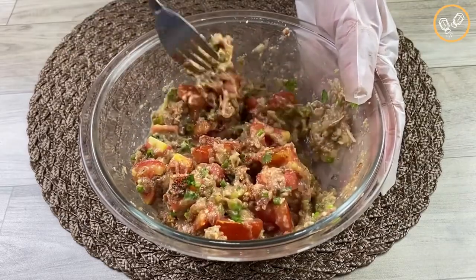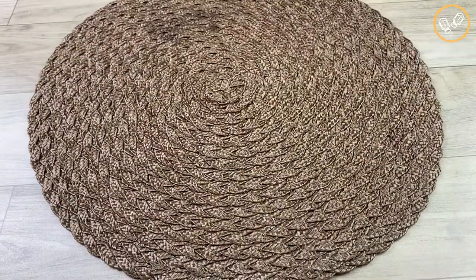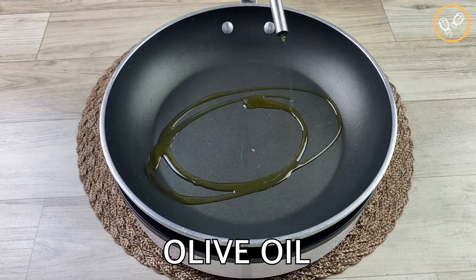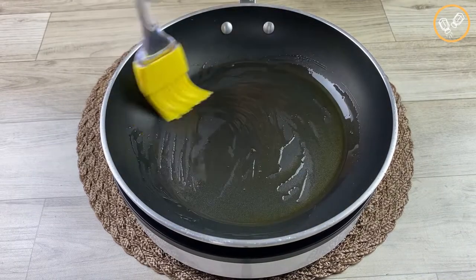Tell me in the comments where you're watching us from so I can send you a special hug on the next video. Now in a frying pan, let's add olive oil — the quantity is to taste. Let's spread it like this.